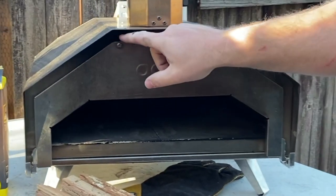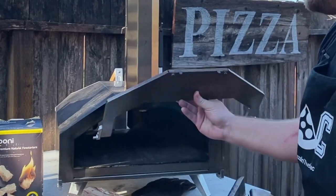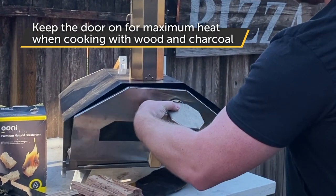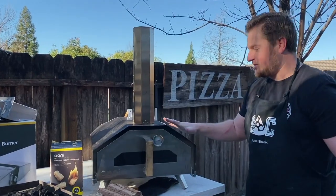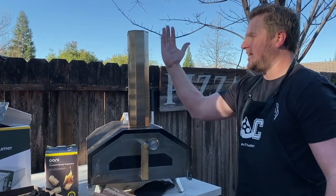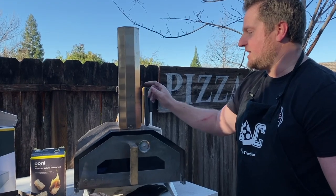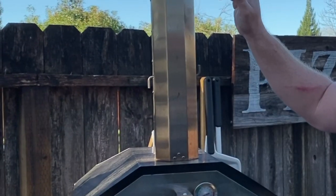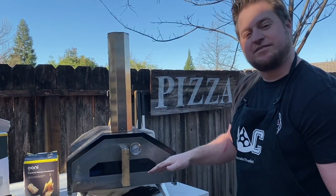When using charcoal and wood, you want to keep maximum heat inside your oven, especially when you're preheating. I recommend 100% having the door on — this will create temperature buildup inside the oven and the heat can escape through the top. When preheating, I always recommend leaving the baffle completely parallel and open, which will create maximum heat and also heat the stone inside the oven.